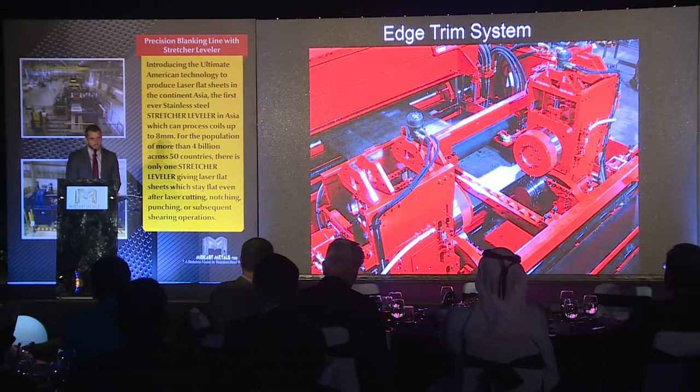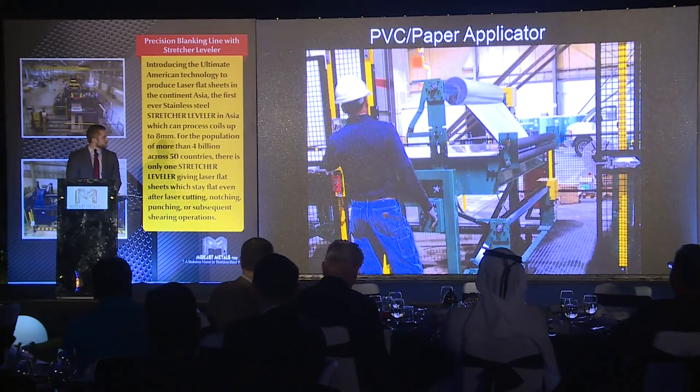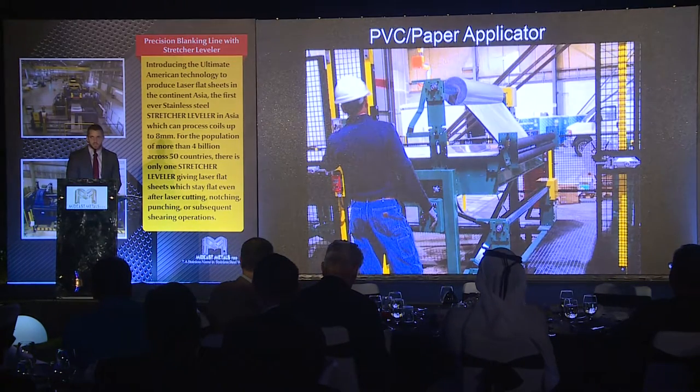Also in the line is an edge trim system to cut the edges of the material to a very precise tolerance. They also have a pop-up inspection table where the operator can check for flatness out of the straightener or the leveler, as well as inspect the material for any defects. If they see a defect, they can reject the sheet from the prime stack. They can also apply PVC and paper to the material to ensure there will not be any marks or damage when it gets to their customer.